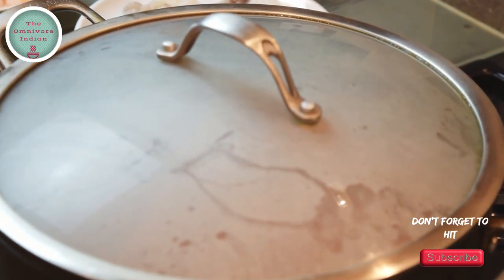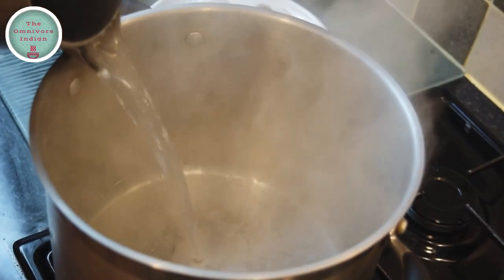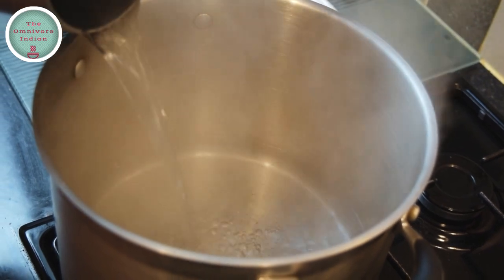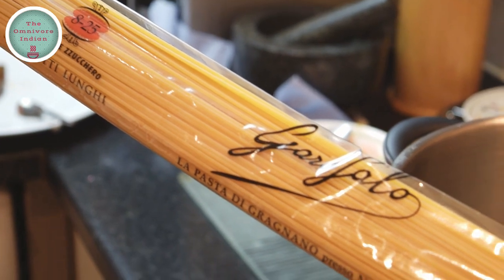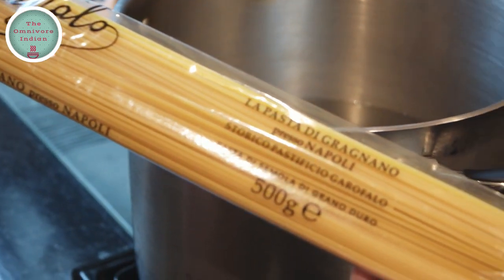Meanwhile, let's cook the pasta. Put some boiling water in a large stock pot. Let's open up our long spaghetti from Napoli — you can see that this is the godfather of spaghetti. See how long it is — a very good artisan product made from 100% durum wheat.